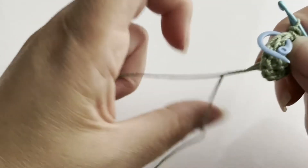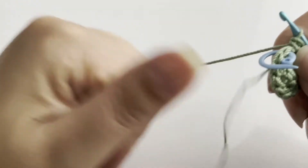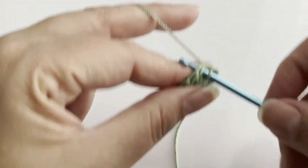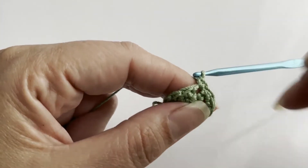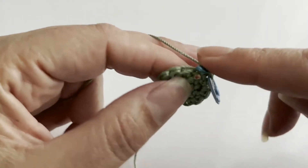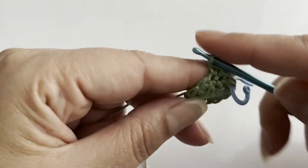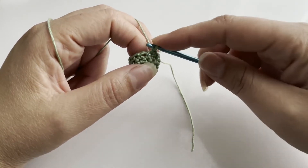Now for rounds four and five, we're going to do one single crochet in each stitch. You should still have twelve stitches per round. I'm going to do my two rounds — four and five — and then we'll come back. I've finalized round number five.